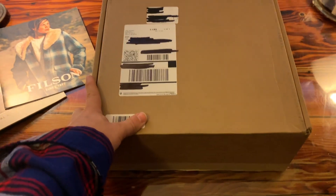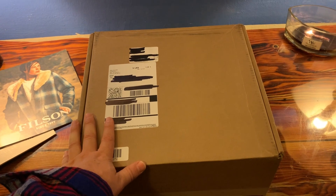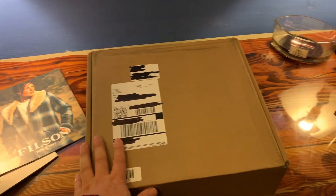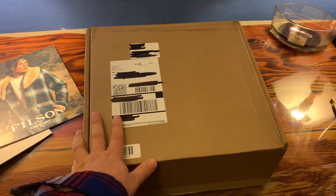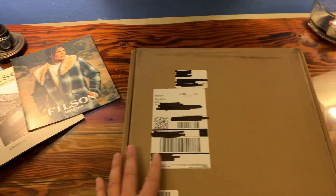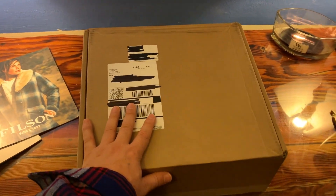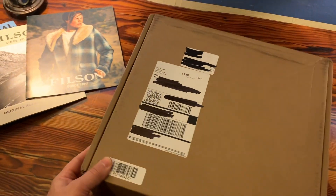If you are going to go ahead and order something like this over the holidays, make sure you schedule a pickup or have signature confirmation on your delivery, because y'all know how the Grinch is out there, and he will steal Christmas off of your porch step if you're not home when your delivery comes. And you're spending some good money here on this, and I don't want anybody getting ripped off.